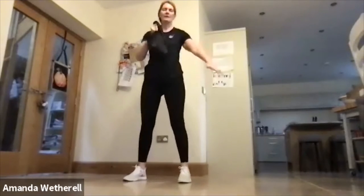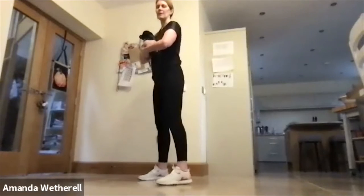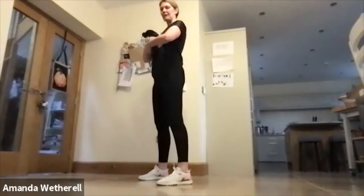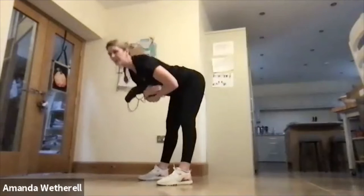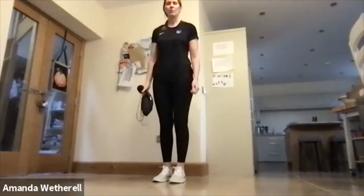Next one is good mornings. You can hold the bag underneath, pressing the hips out with a flat back, then pressing up again through the heels, chin lifted — down and up. Then we're going to do a single leg deadlift, working each side.